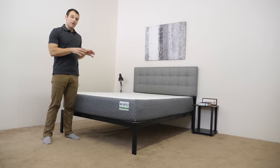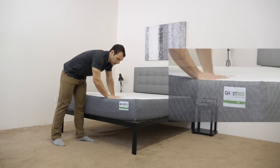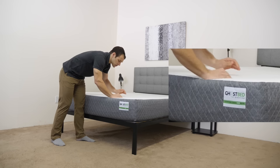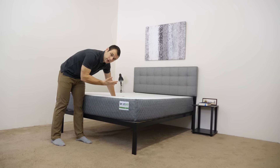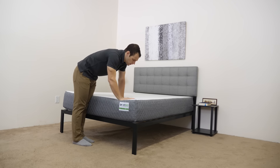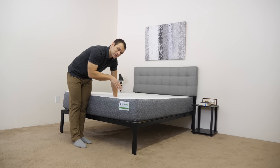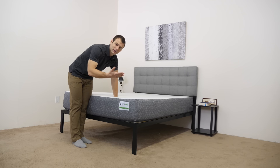We're going to jump into the construction of the mattress, starting with the cover. The cover is 100% polyester. It's pretty soft and stretchy — it snaps right back into place, so you won't have to worry about it bunching up when you're changing positions or rolling around. I found it to be pretty breathable, and it's pretty thin, so it's going to allow airflow through the mattress without interfering with the feeling of the top layer of foam.